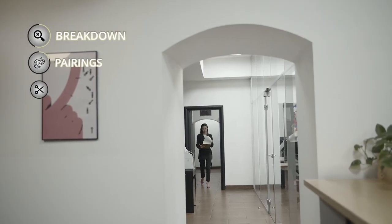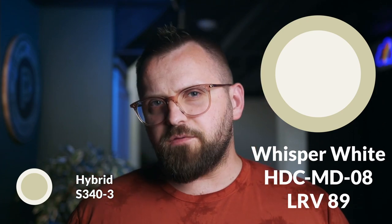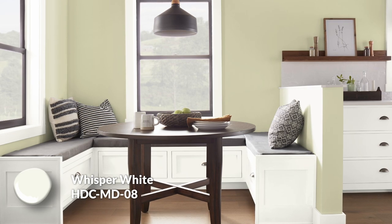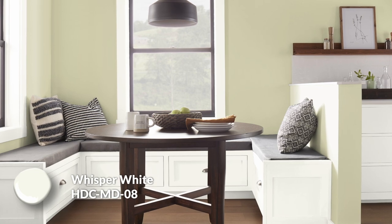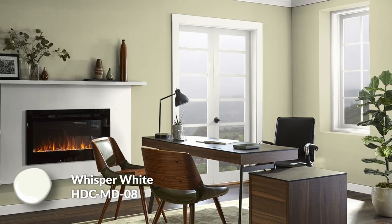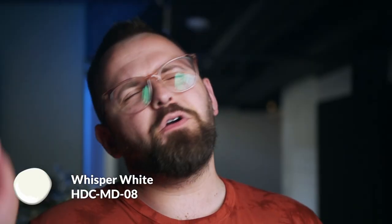Now, what about your trim — your baseboards, your woodwork, your crown molding? These are two colors you can use, whether you want to go a bit lighter or a bit darker. The light option is Whisper White, which has an LRV of 89. I purposely tried to find something lighter and brighter, especially compared to those off-whites in the wall color section, without going the brightest white possible. Whisper White is nice because it's a clean, stark white — crisp without having a cool color cast. I just find it to be an easy choice, probably for the majority of people. That's what I would use on your baseboards.